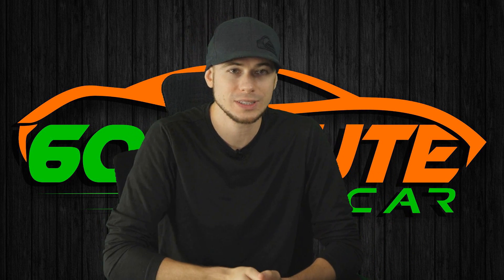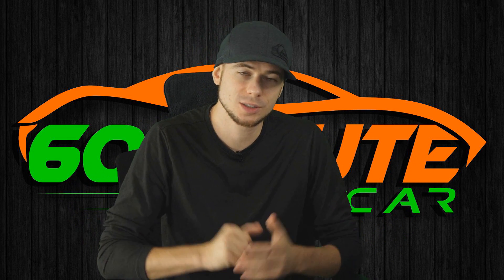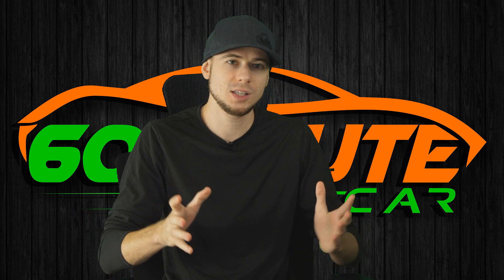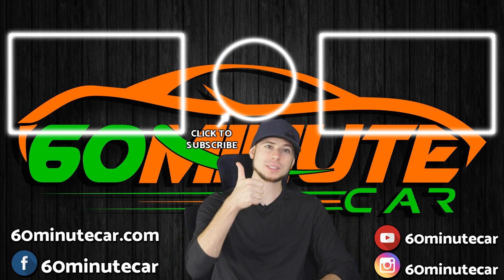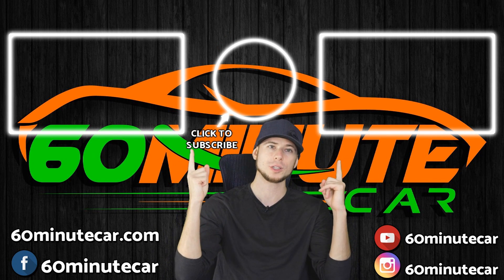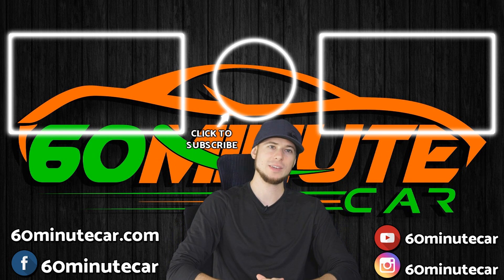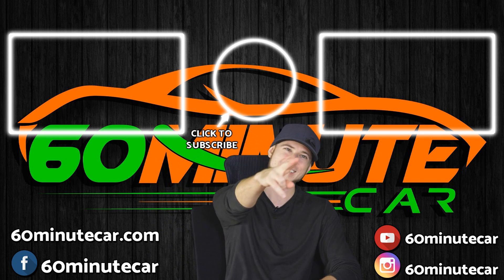Considering this is only $10,000, I'm actually really impressed. The only downside is we're probably not going to see this widely adopted for another 25 to 30 years. If you enjoyed this video, give me a thumbs up and click subscribe, or watch one of those two videos for more money-saving tips about cars. This is Dan with 60 Minute Car — signing out, and I'll see you on the internet.